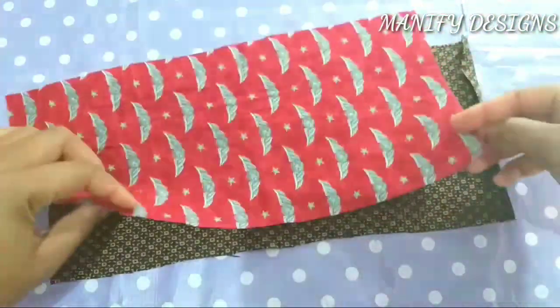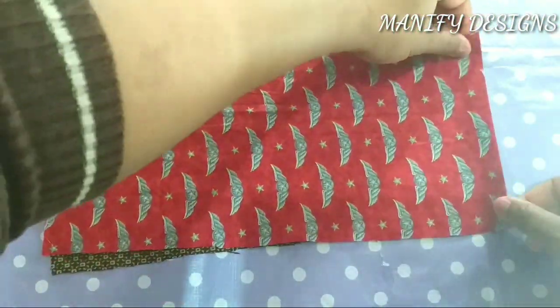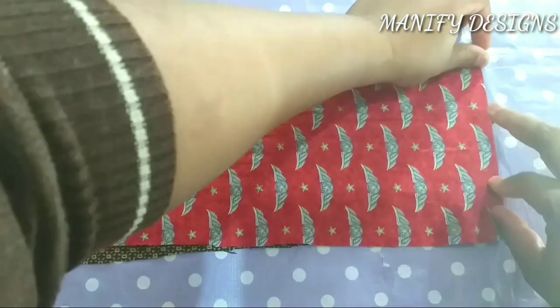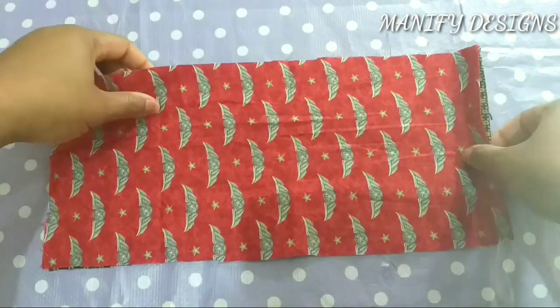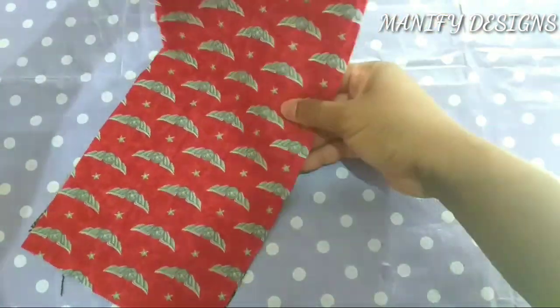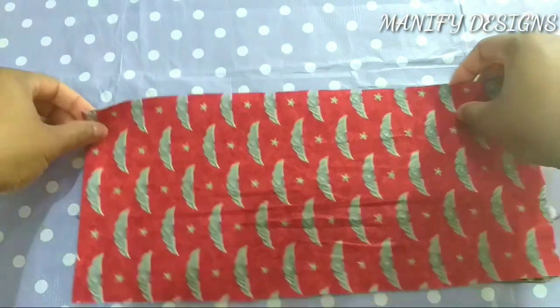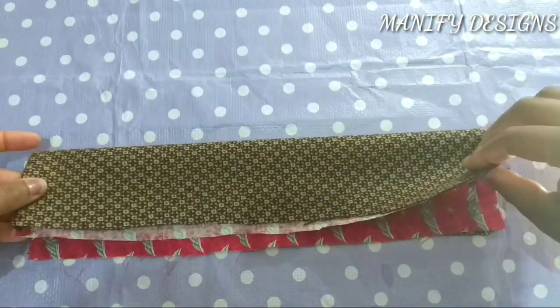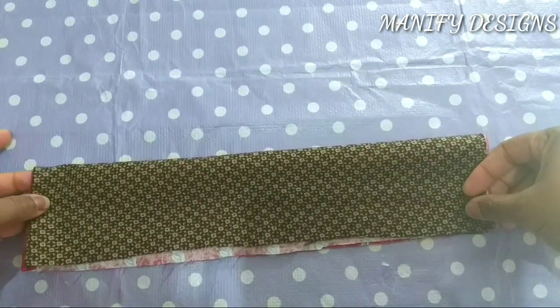Both edges have been folded. The next thing I'll be doing is to face them together — wrong sides together. In other words, my right side is facing out, as you can see from the video.